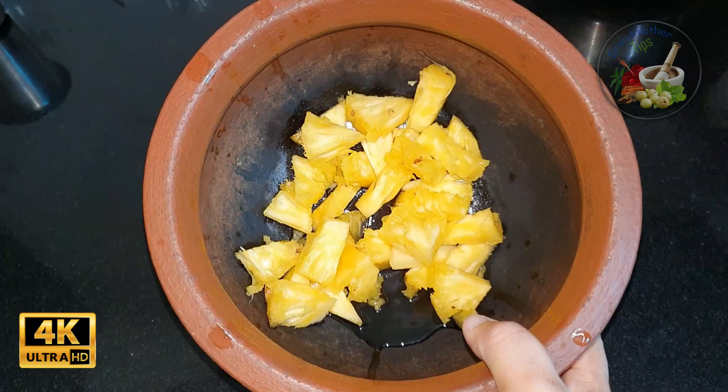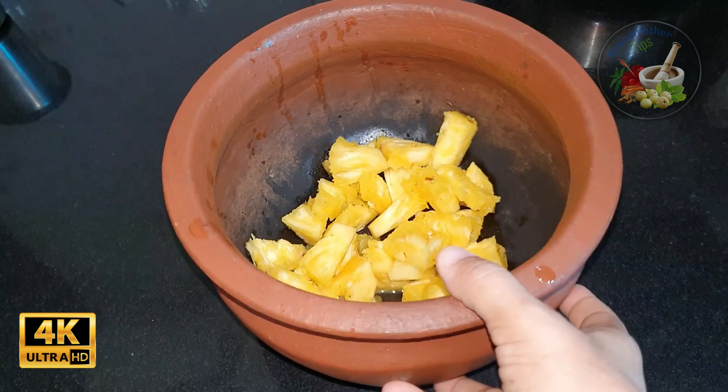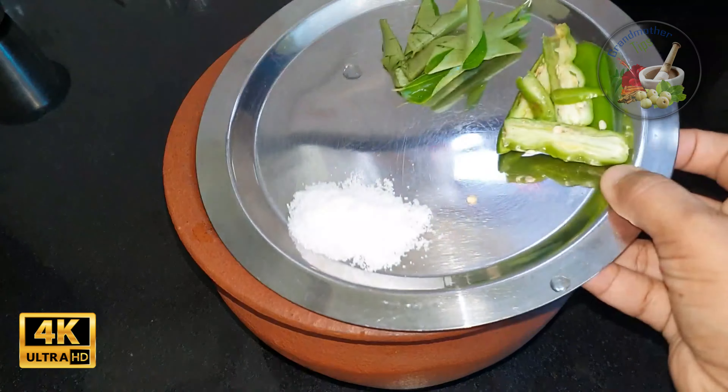I have a pineapple, and we are going to eat this.